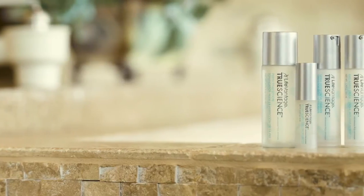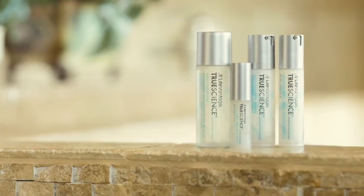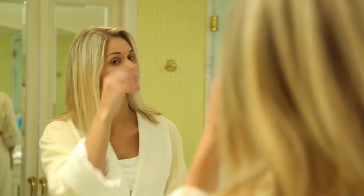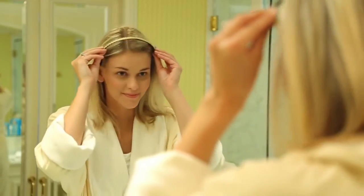The TrueScience line of products represents an exciting leap forward to the next generation of skin care. When incorporating the skin care regimen into your daily routine, it's important to apply properly and in the correct order. These application instructions will help you do exactly that.